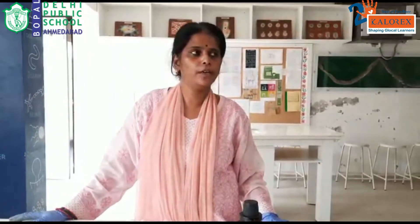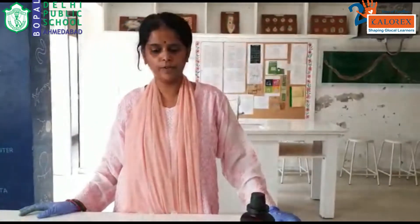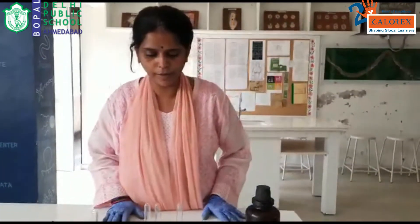Hello students, we are going to today again do another experiment of class 11 and today we are going to do a protein test and for these certain requirements are there.